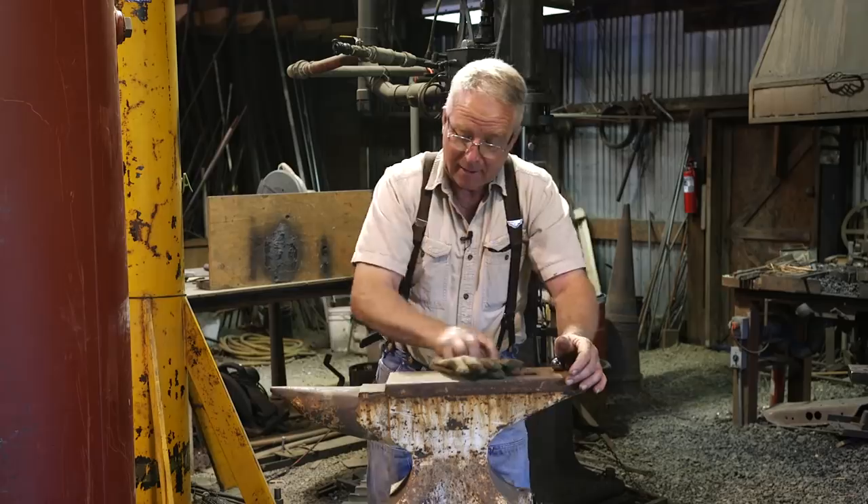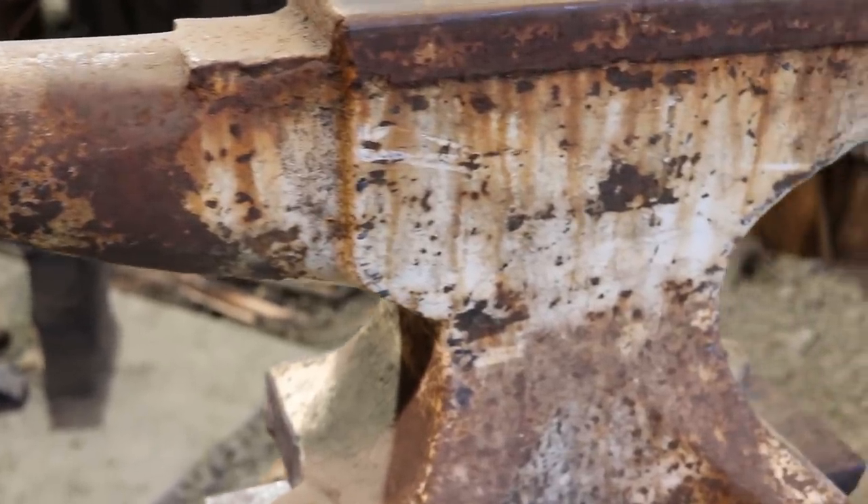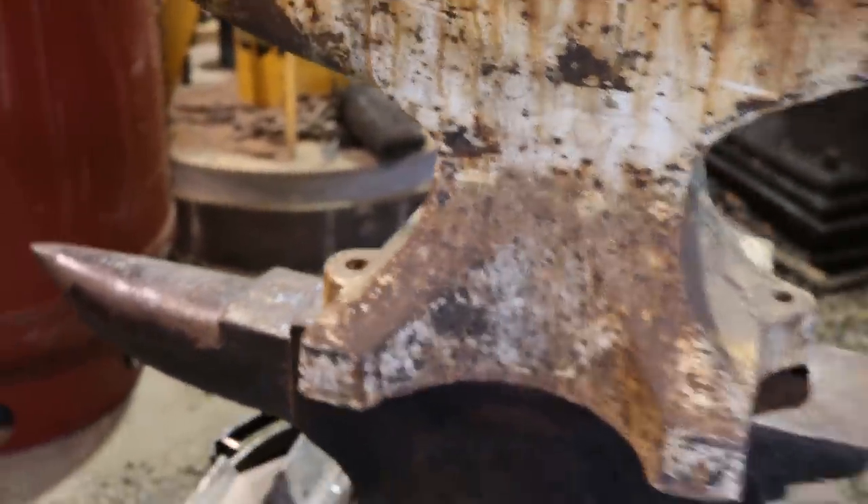How long have you had that anvil? Since 1996. It's been dry and in his shop and he's been taking good care of it. When we saw the ad on Craigslist for this anvil, it was just clear to me that this was a Fisher. Turns out it's a mystery. It has a couple of the earmarks of Fisher anvils.